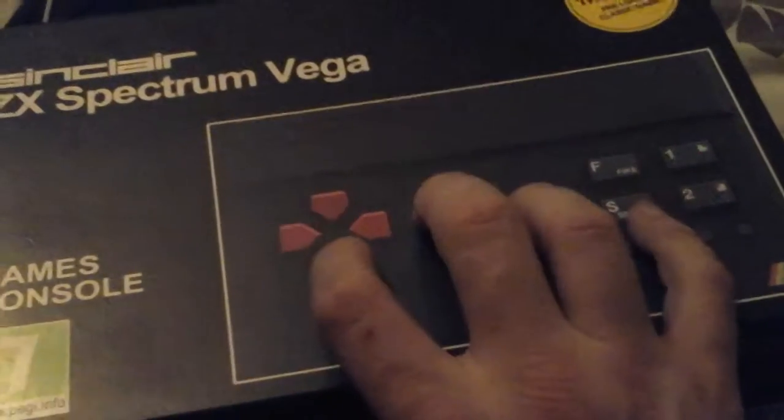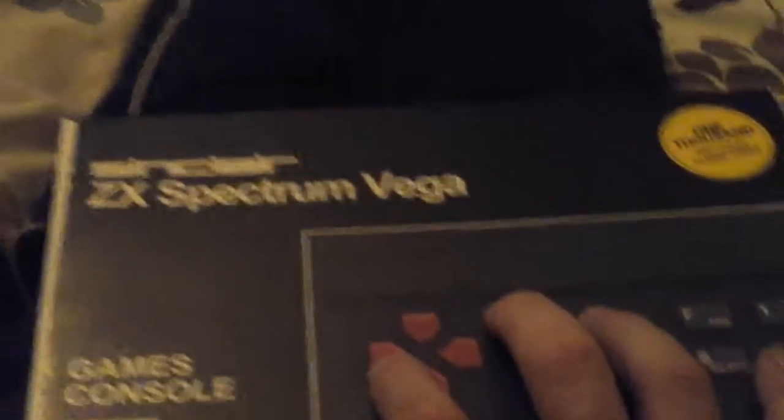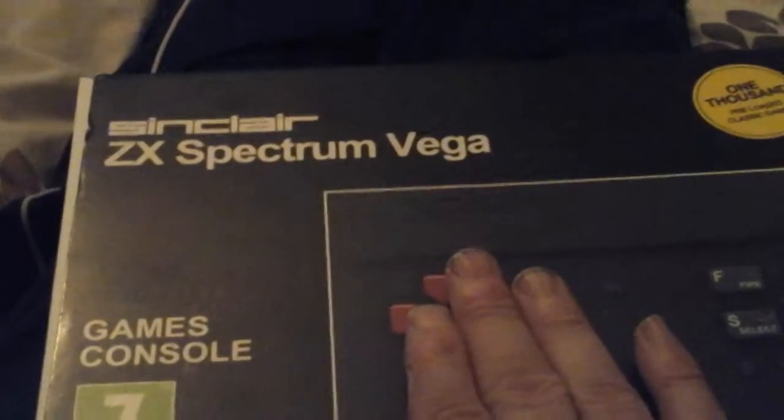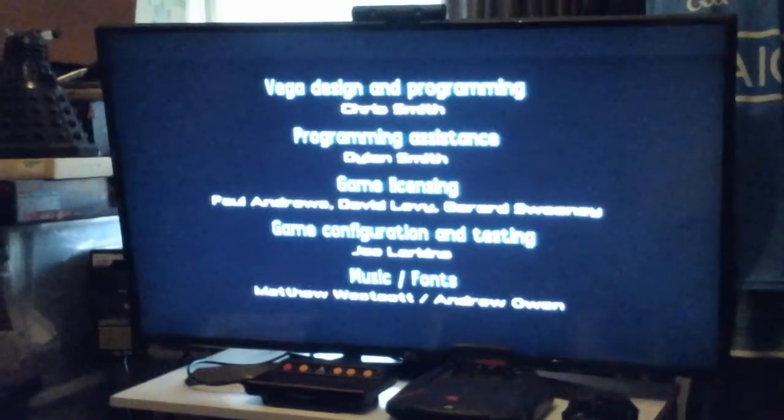I've heard the Recreated Sinclair ZX Spectrum just isn't as good as it should have been, whereas this Vega actually has 1,000 games, plays well, and works well. The only issue is the controls but it just takes time to learn. It's also cheaper than the Recreated Sinclair ZX Spectrum 48K and you can download more games onto an SD card. Plug it in, see the green light and it's powered up. It comes with an instruction book, so once you learn the controls you're set. In my opinion, it's awesome — thanks for watching!